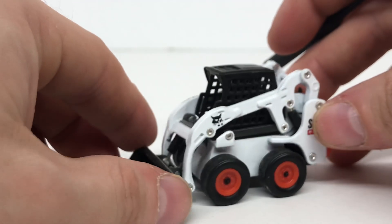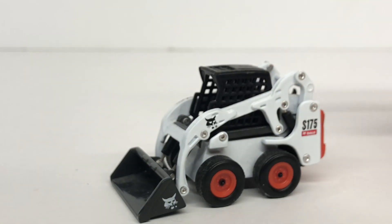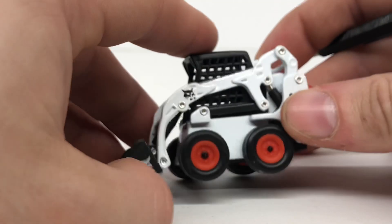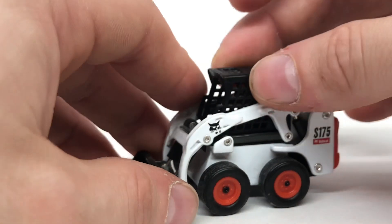I'm not too sure when this model was released but they are hard to find now. I believe when it was released it was around a $15 to $20 model.